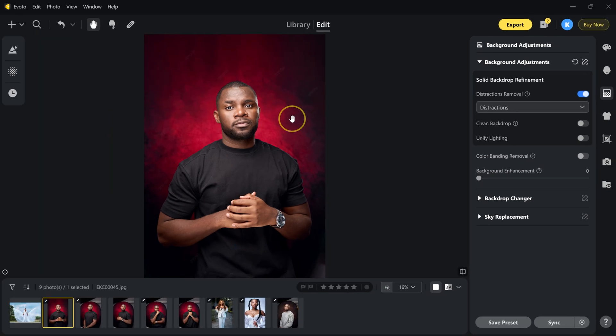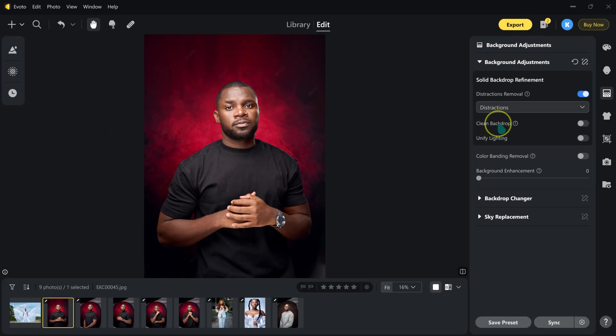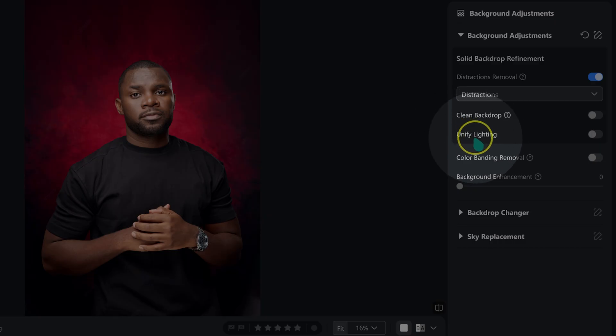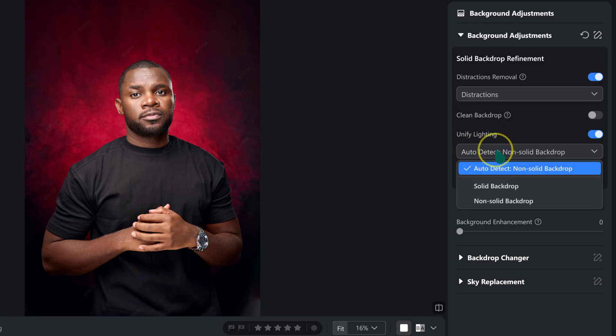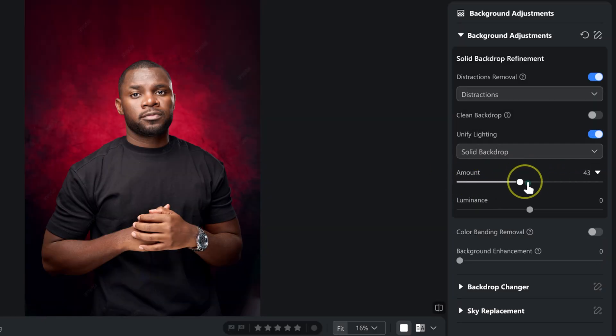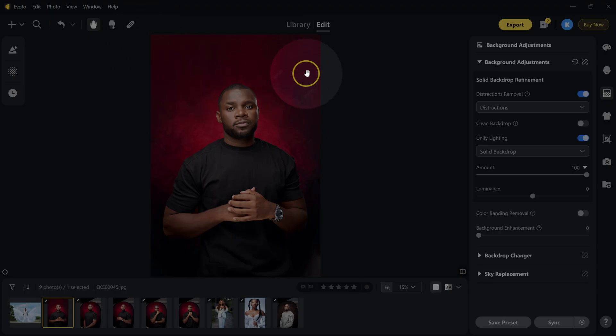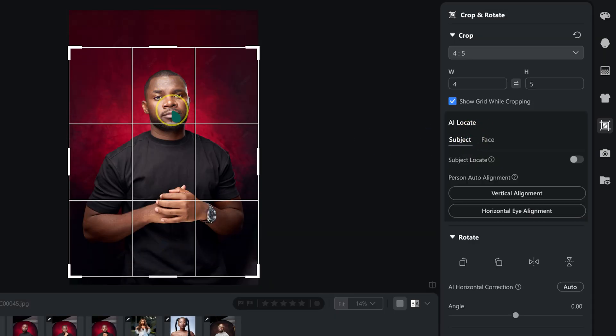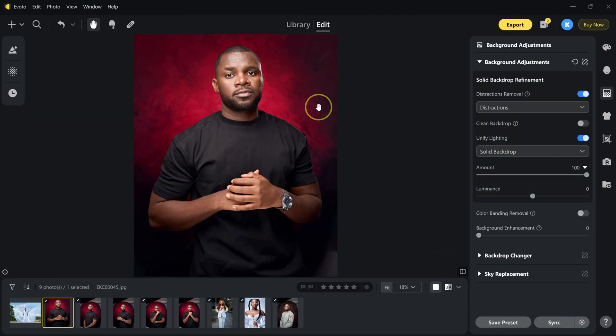After the before and after comparison, you can also play with a clean backdrop option. I love the textures in my background so I'll disable that. You can also unify lighting by selecting solid backdrop, which evens out the lighting. I can control the strength and luminosity of this effect. To fix the negative space, I'll go to crop and rotate and crop it to four by five, then click OK.